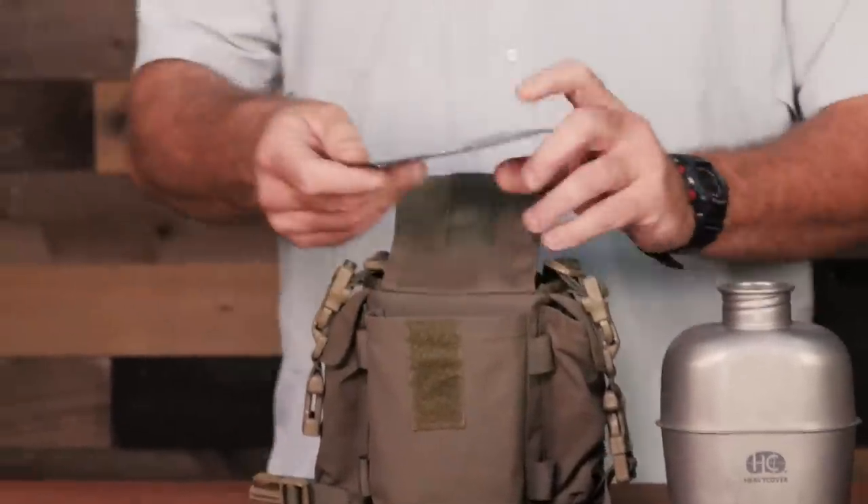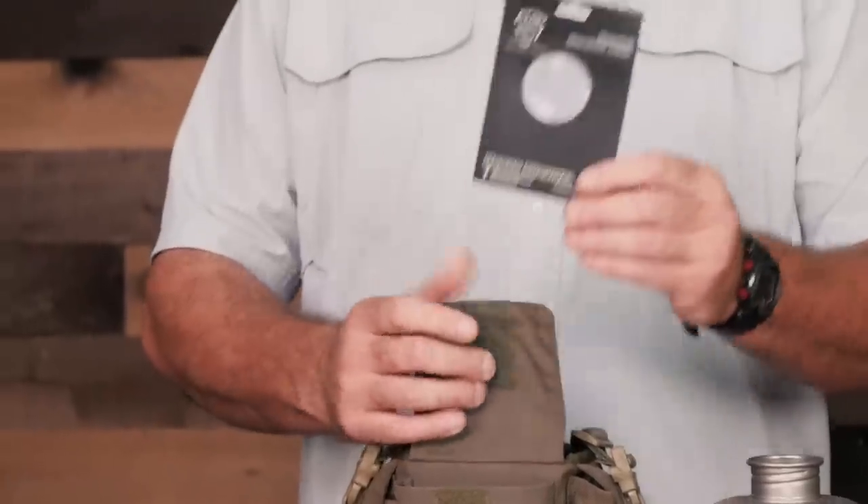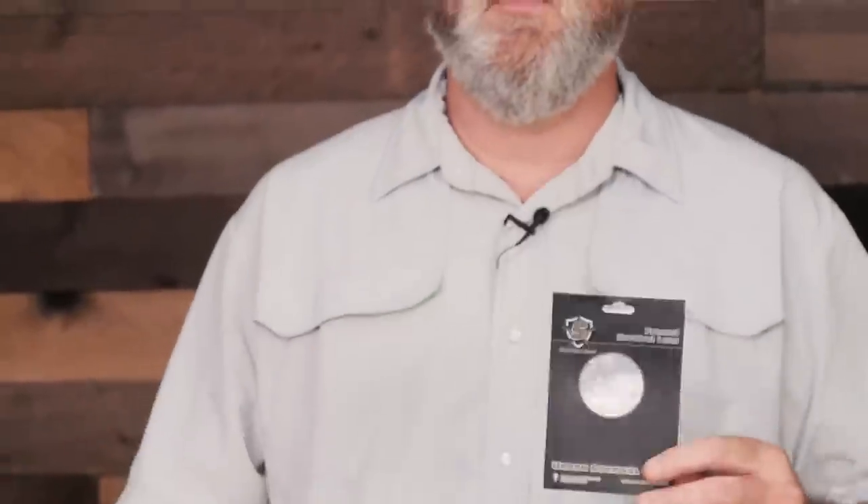Solar ignition — this is a Fresnel lens from Five Star Gear, larger than a lot of the Fresnel lenses out there. If the sun's shining, why not utilize that as an ignition method? You're saving your resources — your fuel, your lighter, the mass of your ferro rod, magnesium, whatever you happen to be using — and you don't have to do friction fire. It saves time, saves calories, and makes a lot of sense.